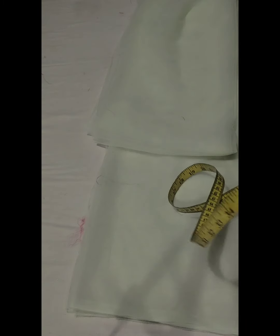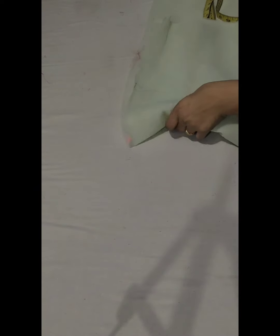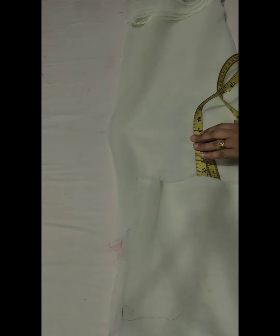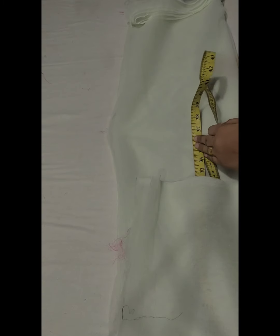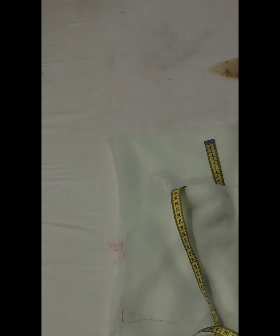Dupatta ke liye maine knit fabric liya hai, 2 meter taffeta fabric liya hai. Pehle dupatta ka width bahut zyaada tha toh maine iska width kam kiya hai. Dupatta ka width 37 inch chahiye tha toh maine 37 inch rakhi, baaki jo extra fabric tha use cut kar diya hai.